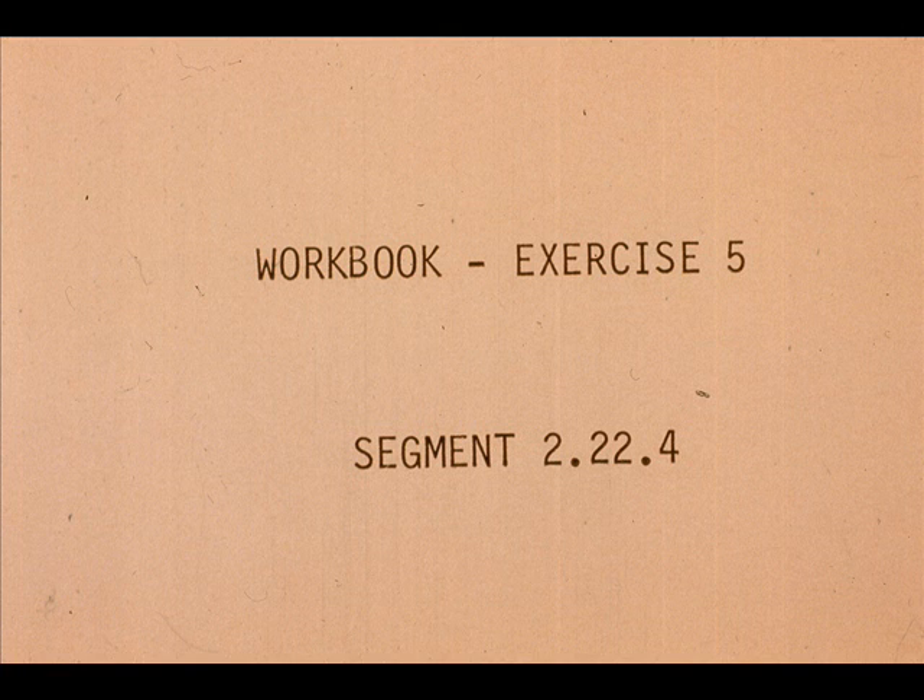Now work exercise number 5 in your workbook.